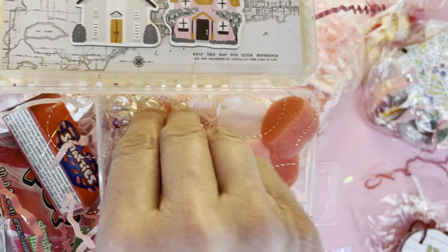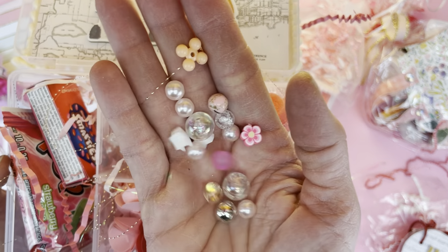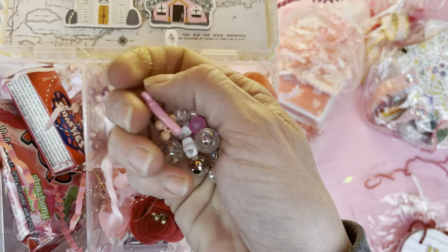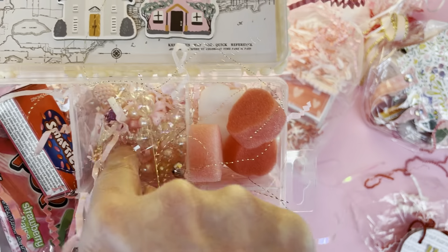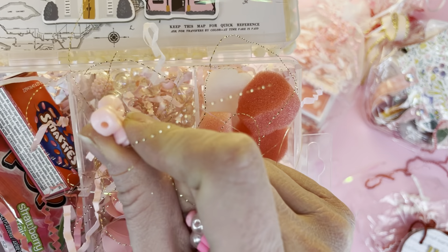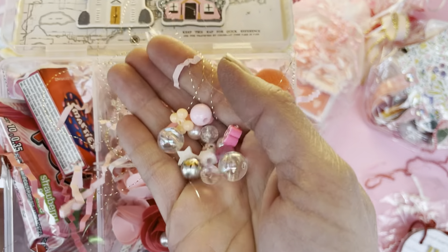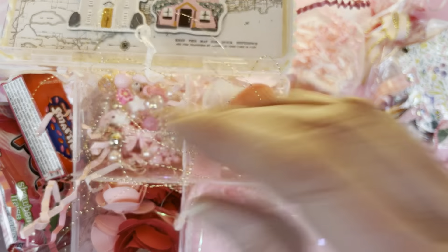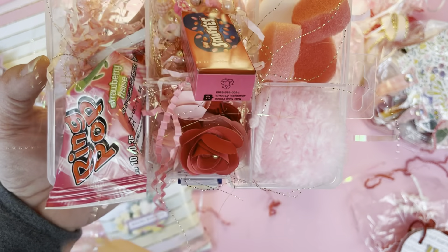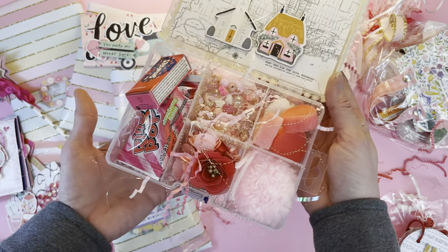She has gifted me some little foam hearts in all sorts of different colors that she used for packaging. Look at these yummy beads — these are beautiful. I make lots of charms and things and I really love that aesthetic with all of these colors. I will make beautiful tassels. And then she tucked in some fun little candies — some Smarties and a ring pop, just like from when we were kids.